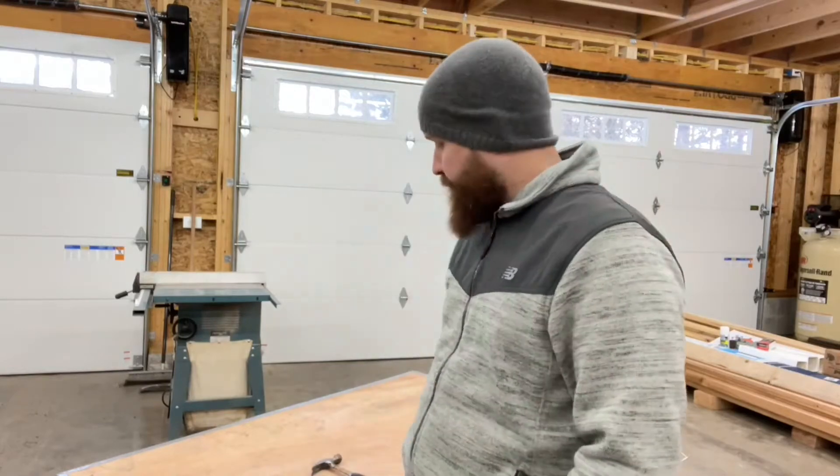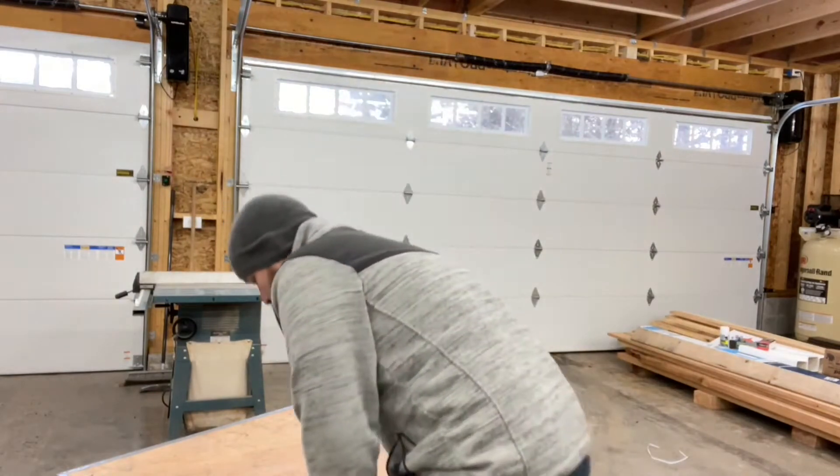Welcome back to Bearded Garage. What we got here is we're going to start opening up the Max Jack M6K. Let's see how we can get this thing apart. Let's unbox it.